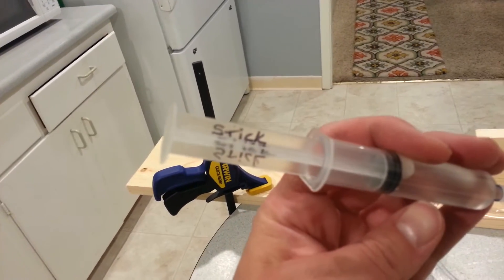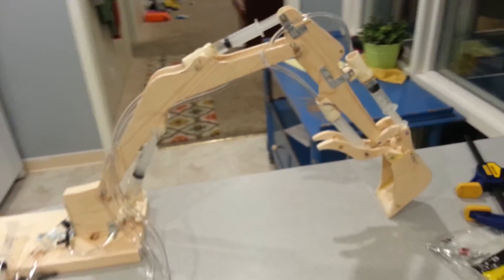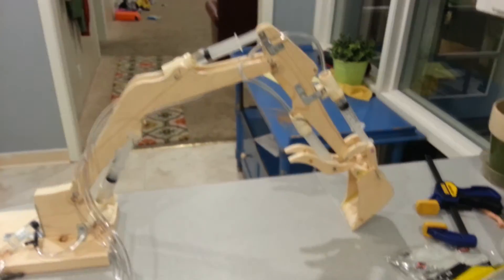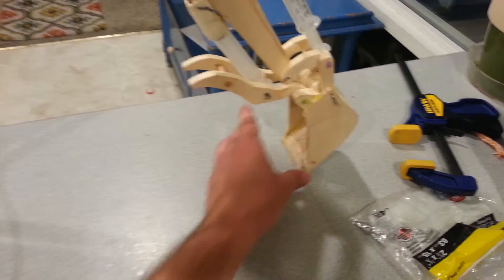So this operates the stick. You push or pull and it moves that. Quick demo — let's try the stick. Close it a little. It's caught on that groove.